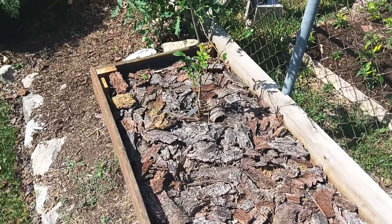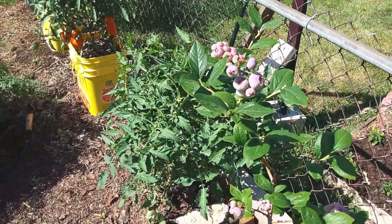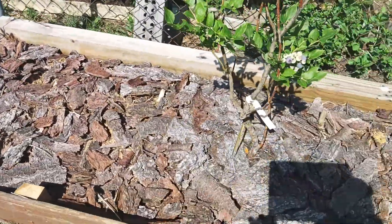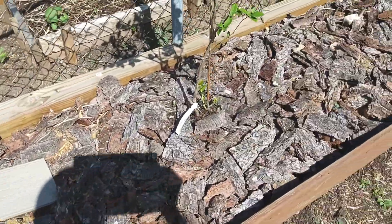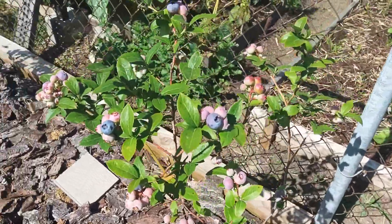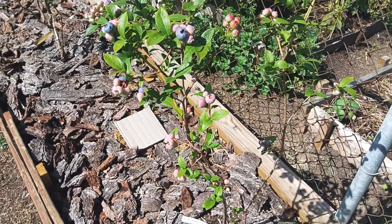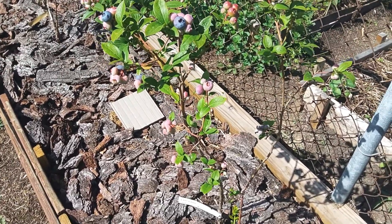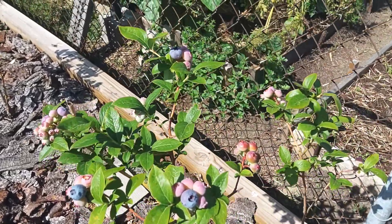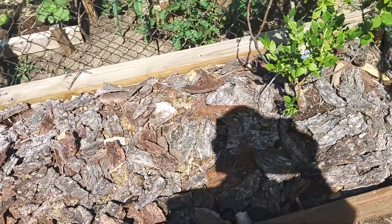We got the plants from Indiana Berry. We bought two bags of fertilizer and four plants — it was a hundred bucks. We rode up to Plymouth, Indiana, to Indiana Berry, talked to the owner, he walked us around, and we got four big plants.